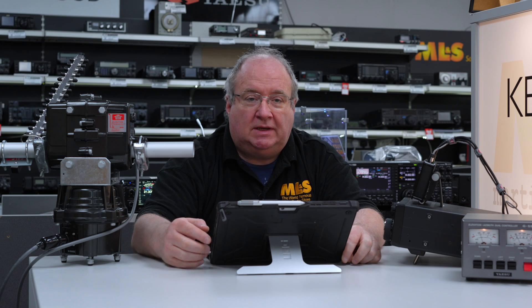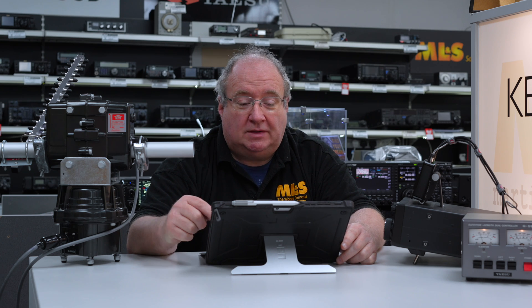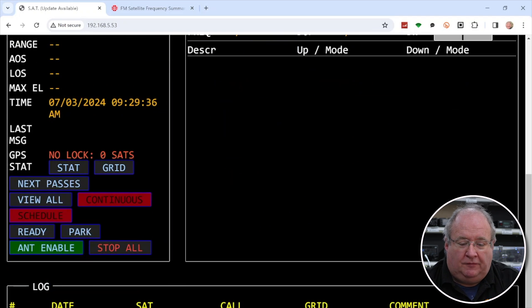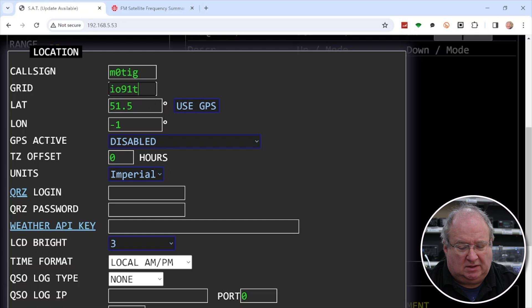This was honestly one of the easiest setup devices I've ever come across — very straightforward. From there, do some basic setup: go to location, enter your callsign (in my case M0TIG) and your grid reference (IO91TJ), which gives the software your location to work against. You can also enter your QRZ login details here and adjust other basic settings, but I've just put in the essentials and saved.